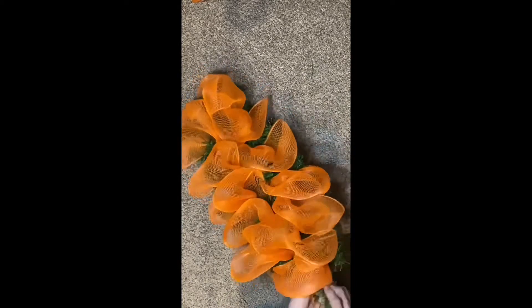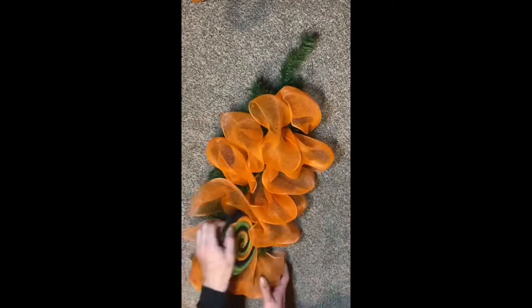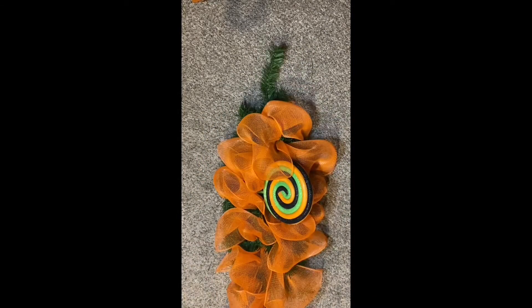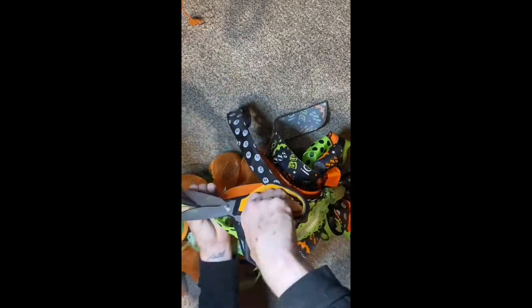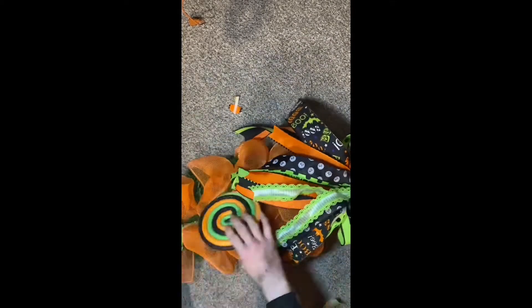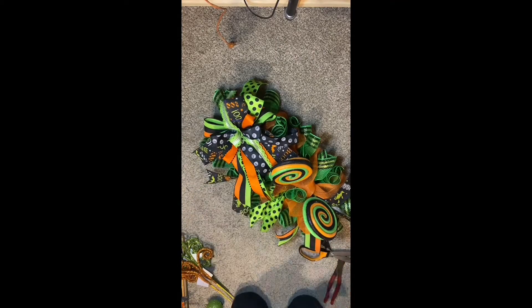Once I had the mesh on, I then went and added the bow and the main focal points, which would be the candy lollipops. Once I had the bow secured on there, I then went and added all of the ribbon that I was going to be using in the swag as well.